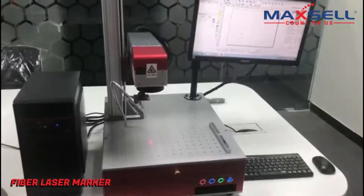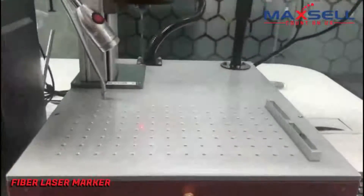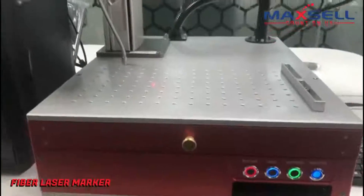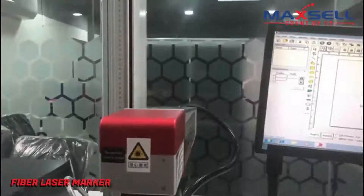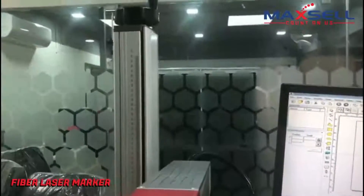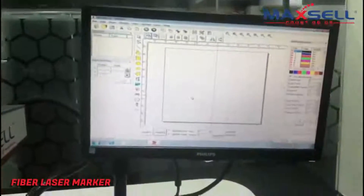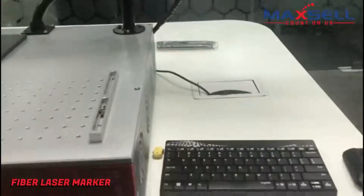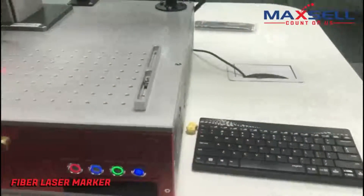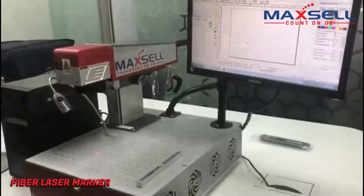This laser marking machine is the Maxill LM6 Pro, 20 watt power. This is the column adjustment. The software used is EazyCAD. The LM6 Pro has a straight, clean platform that makes it easy to place the sample.